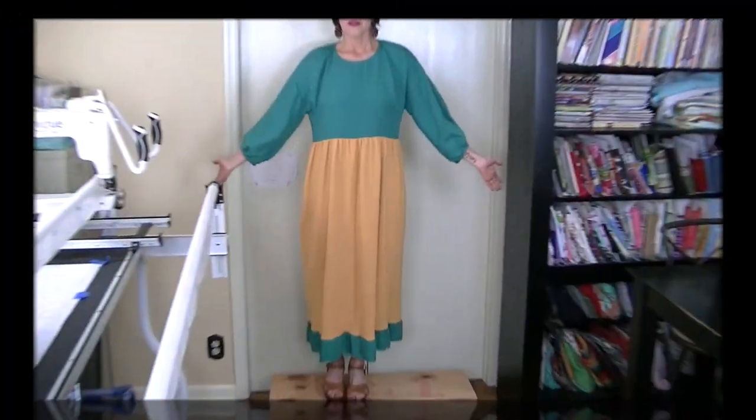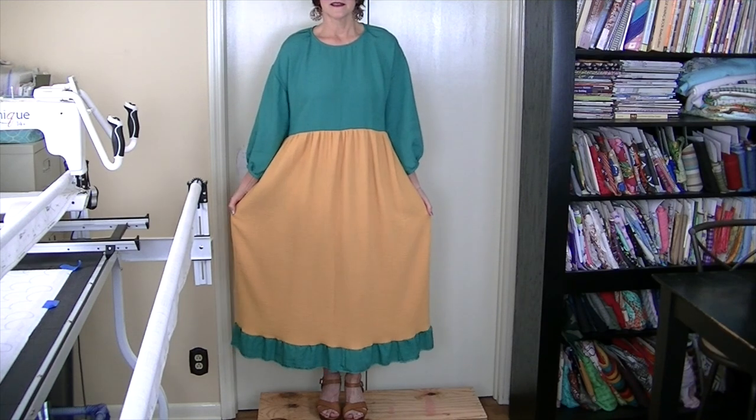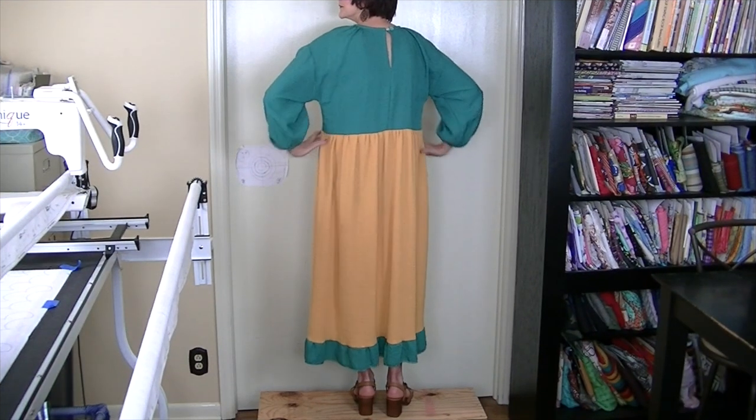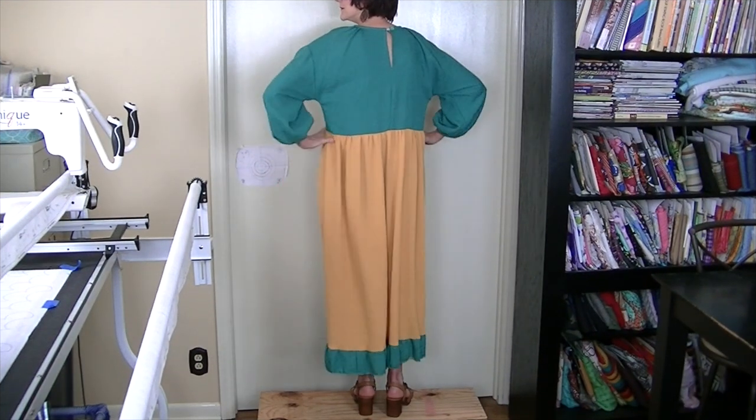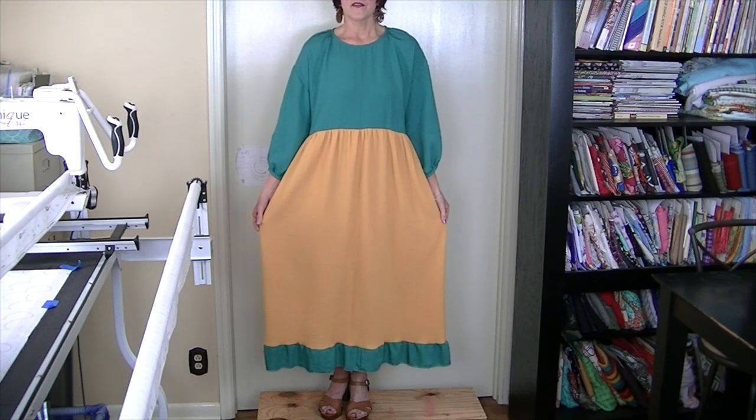I had jewelry on in the pictures but I took it off so you could see the details better. This is a wonderful blank canvas for all types of jewelry. Let me step up on the steps so you can see the entire thing — here it is — and the pockets! And here's the back. It is so comfy to wear and I just love the flowiness of it. This is my version of Simplicity 9454. Thanks so much for watching — see you next time, bye!